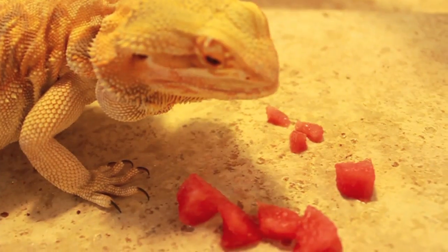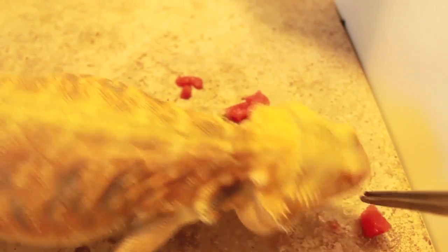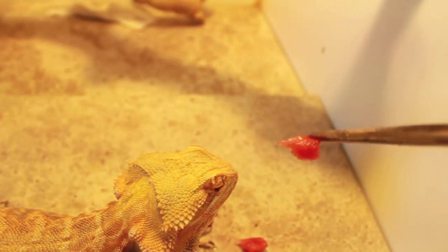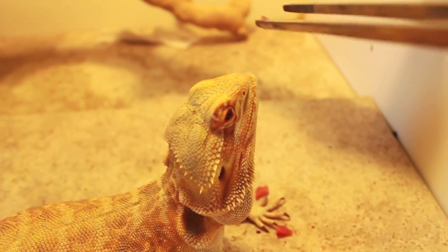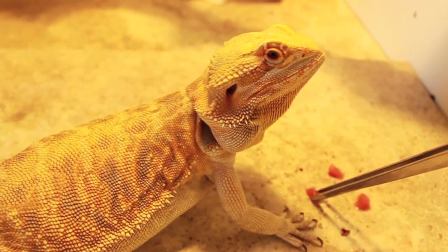She always has a hard time picking up a lot of nuts. If you have metal tongs like these, they'll make sure that your lizard doesn't clamp onto them too much, because it can damage their teeth.